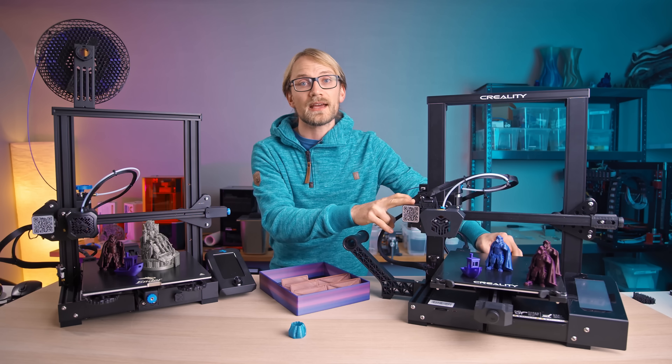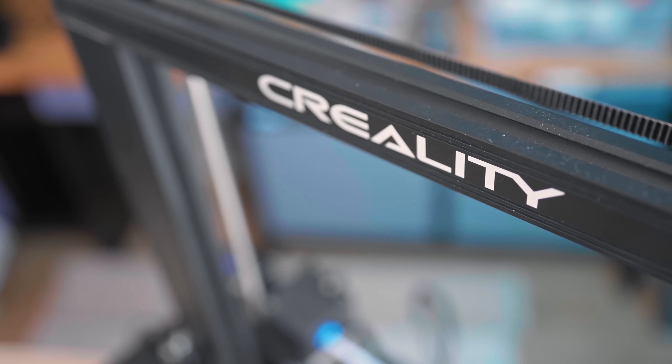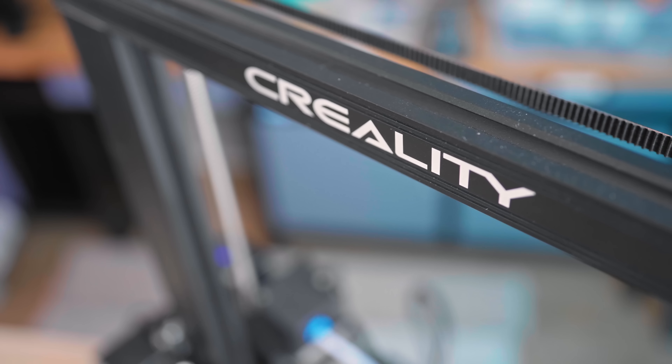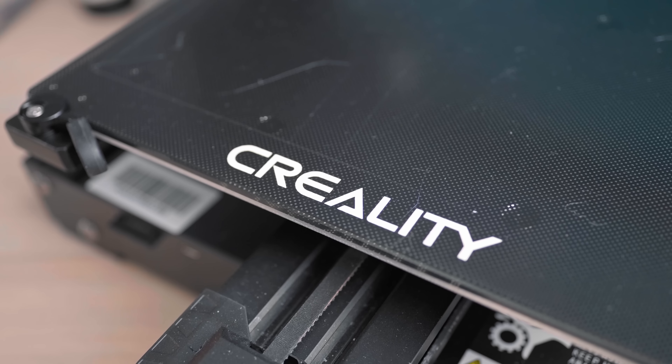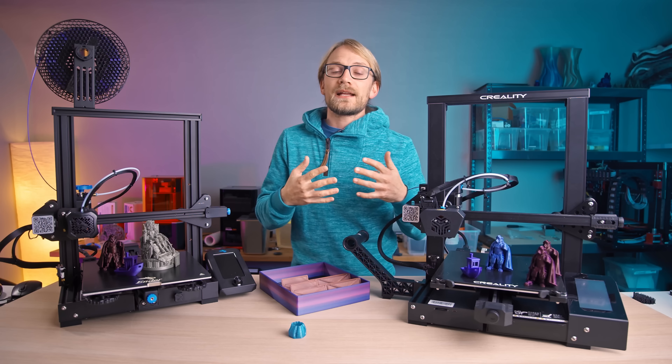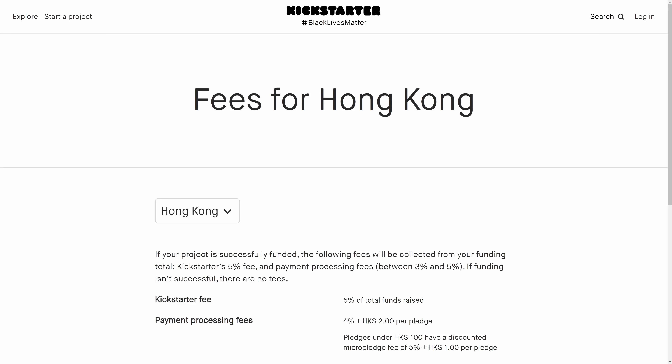Today's sponsor is JLCPCB — my personal choice when I need to order prototype PCBs for their great quality and pricing. You can get 5 PCBs for $2 plus shipping, but they don't just offer bare PCBs. You can also directly order stencils or even fully-populated prototypes of your designs and get them delivered right to your doorstep. Check out JLCPCB at the link below.